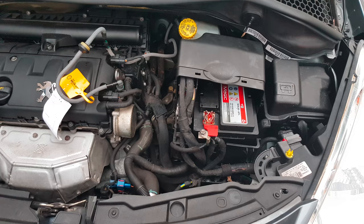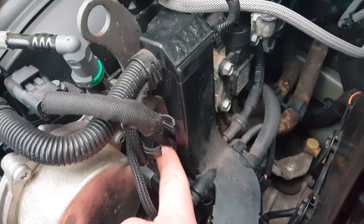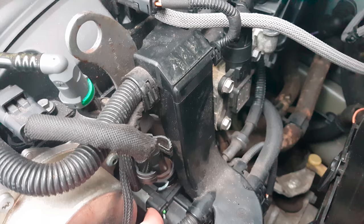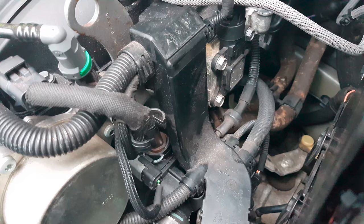After you pull the air system off, you can see the sensor right at this point here. It's better to put this cable to the side to get easy access to the temperature sensor.